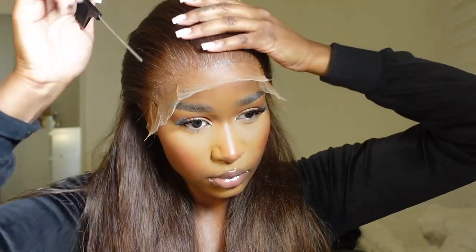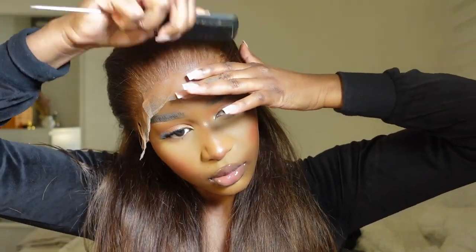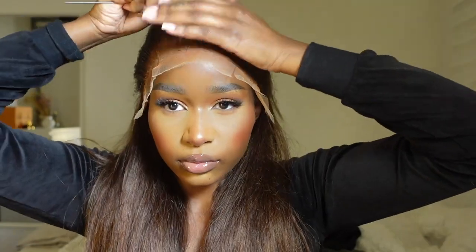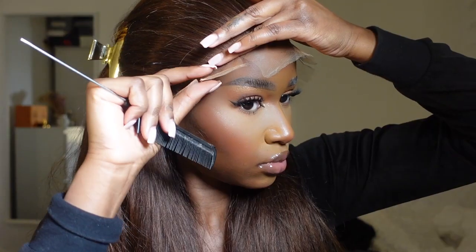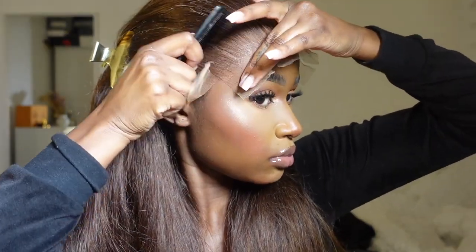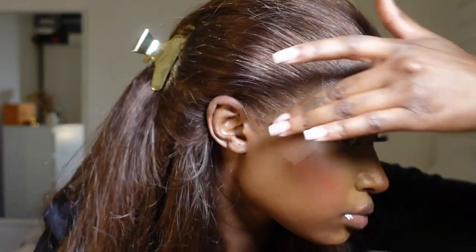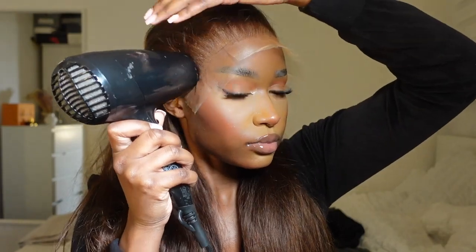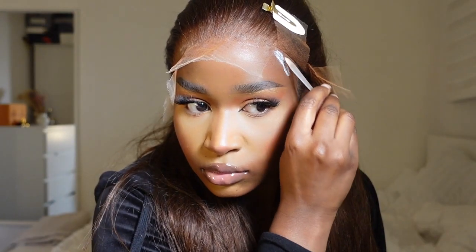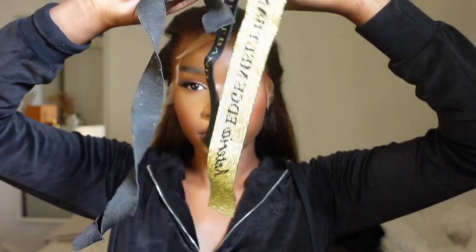Once I placed the lace back over, I grabbed my rat tail comb and really pressed it down, using my finger to add pressure as well because I want this to be stuck down and last as long as possible. On the side pieces of the hairline, I grabbed my Got2b Glued hairspray and sprayed a tiny amount just on the sides, because that's where my hair tends to lift the quickest. Once everything was glued down, I used my hair dryer to make sure everything was 100% dry, then grabbed my melt bands — I use two — and left them on for about 10 minutes while I did the rest of the styling.